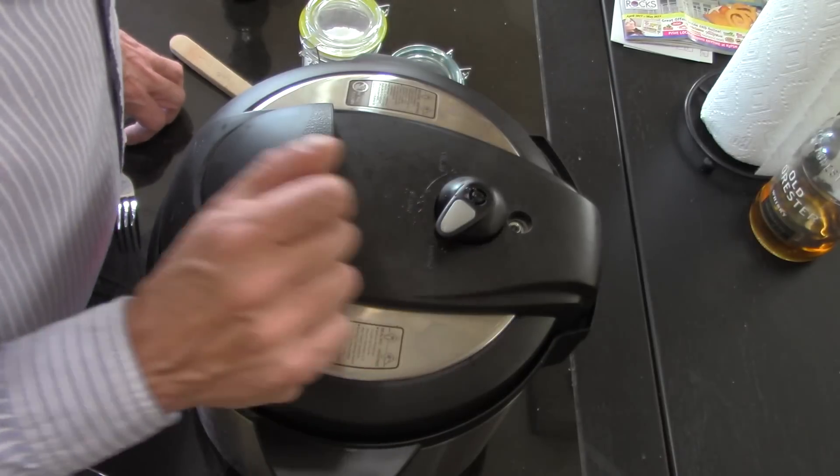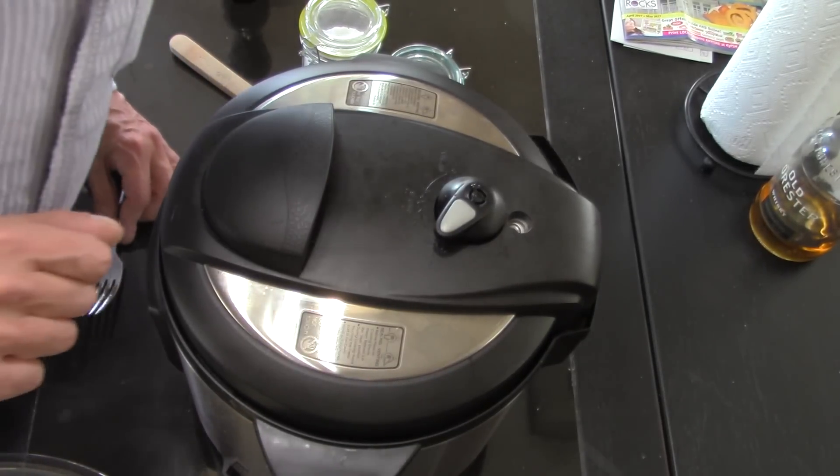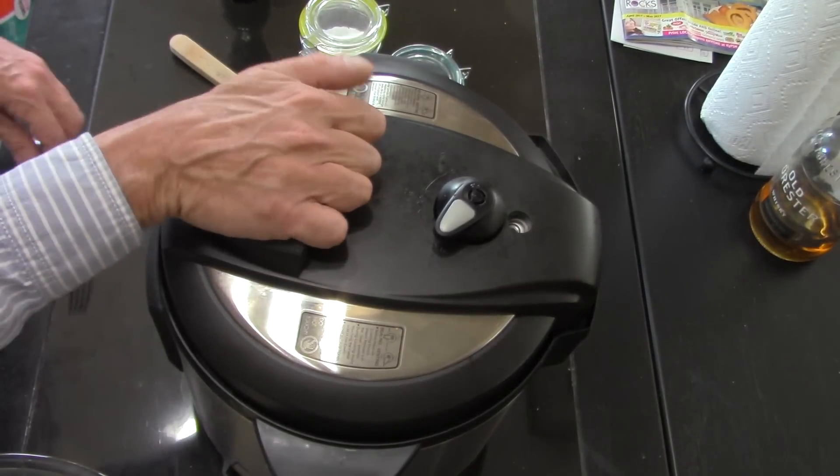Come on, release. There it went — it's now safe to take off.